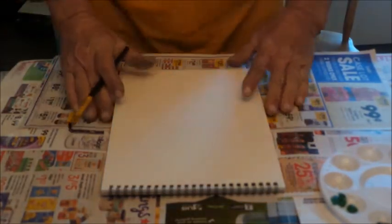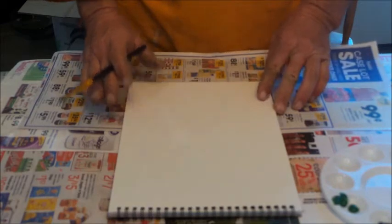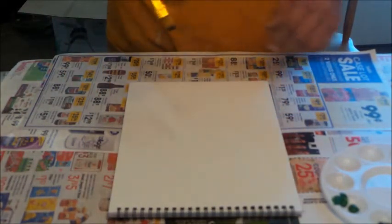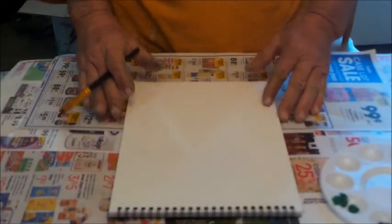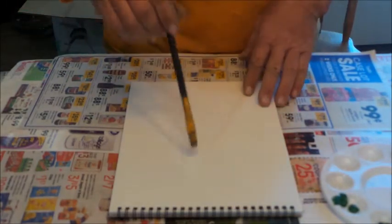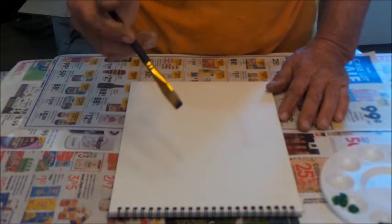Hi everybody, today we're gonna do some painting. I want to do a parrot and see how it turns out. I'm not a professional but I just like to paint in my spare time. It's cold outside, this is February, so I just do something inside.